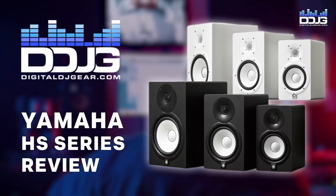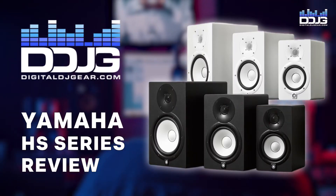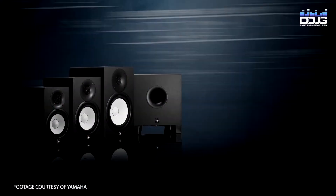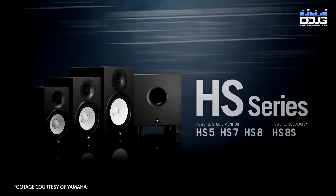Hi everyone, Sam here with Musical.ly Yours and DigitalDJGear.com. Today we're going to take a close look at the Yamaha HS Series Studio monitors. The Yamaha HS Series monitors were designed to give you the most honest and precise reference possible, providing an ideal sonic platform to build on throughout the mixing process.